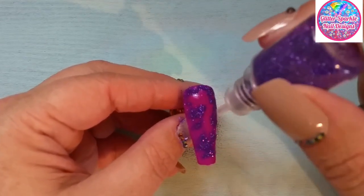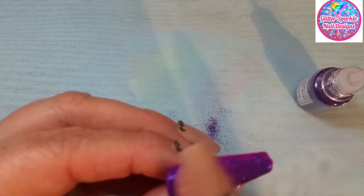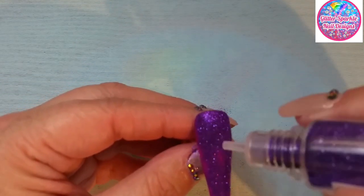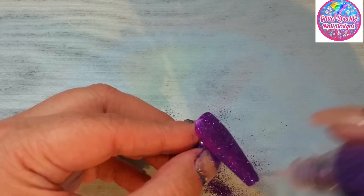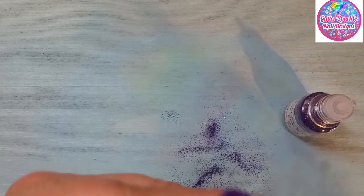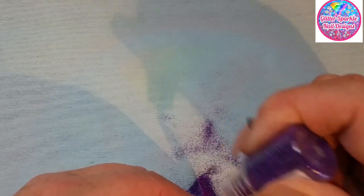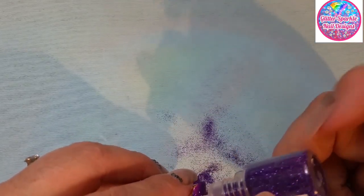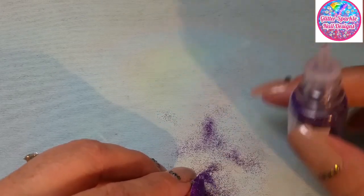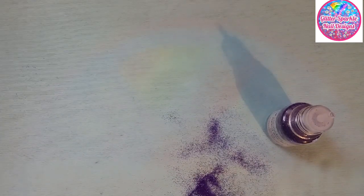I'm just tapping over and rubbing into this tacky layer. That's the thumb done. I'm going to do all the purple ones first and then the green ones last.